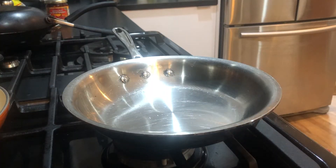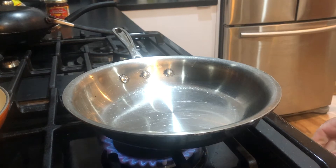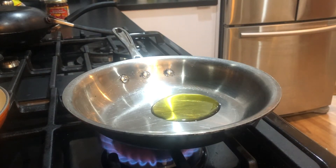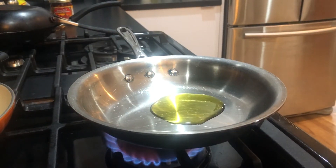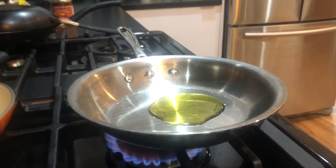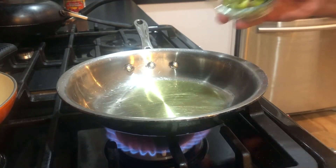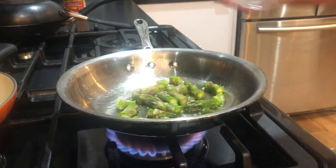First, in my stainless steel pan, I'm going to put it on about medium heat and add a couple tablespoons of olive oil, just so I can warm up the vegetables a little bit. Okay, the oil is up to temperature, and the first thing I'm going to do is add...